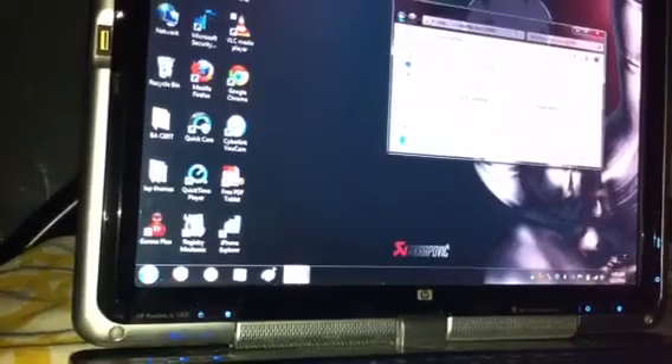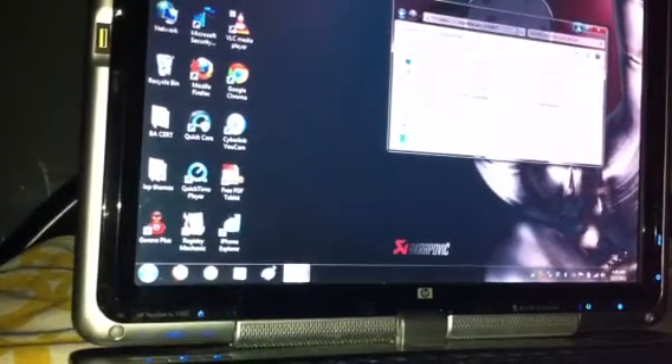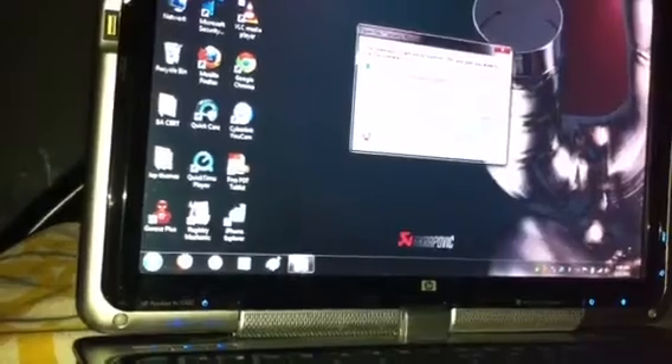After downloading it, you also have to download the iOS IPSW for your version. For me, my version is the newest iOS version, which is 5.0.1. When you click RedSn0w and run it, you'll see this screen — press run.